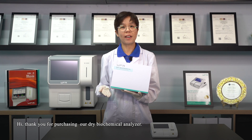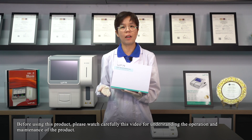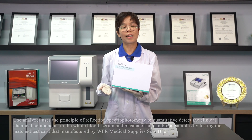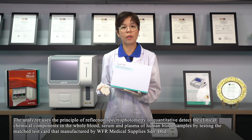Hi, thank you for purchasing our Dry Biochemical Analyzer. Before using this product, please watch carefully this video for understanding the operation and maintenance of the product. The Dry Biochemical Analyzer is a portable, dry biochemical quantitative analysis instrument. The analyzer uses the principle of reflection spectrophotometry to quantitatively detect clinical chemical components in the whole blood, serum, and plasma of human blood samples by testing the matching test card manufactured by WFR Medical Supply Syndrome Berhad.